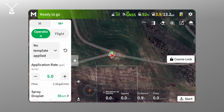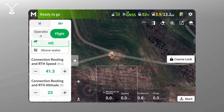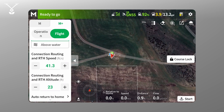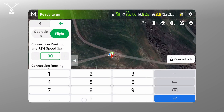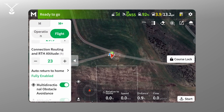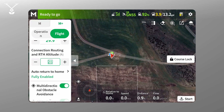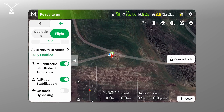Moving over to the flight tab, you can set the scenario to flatland, orchard, or above water. Since it's hilly here we can go orchard. Then this is where you set your return to home speed — this is a little high so let's lower that to 30 — and the altitude above the ground, which is set to 23, and then your obstacle avoidance.